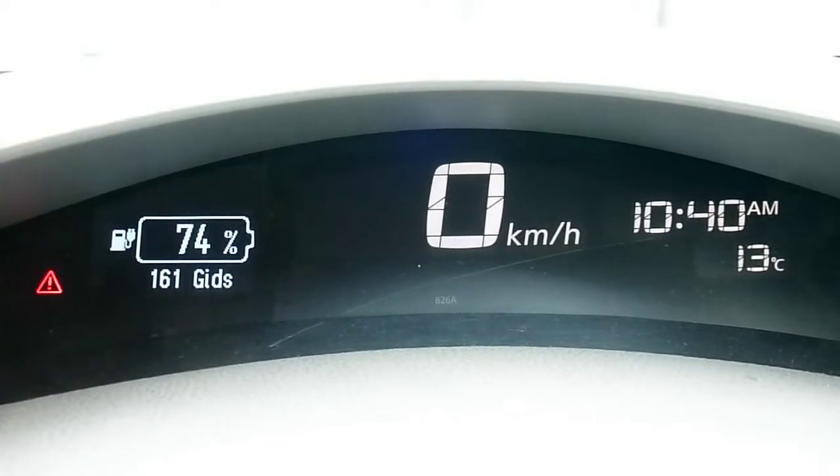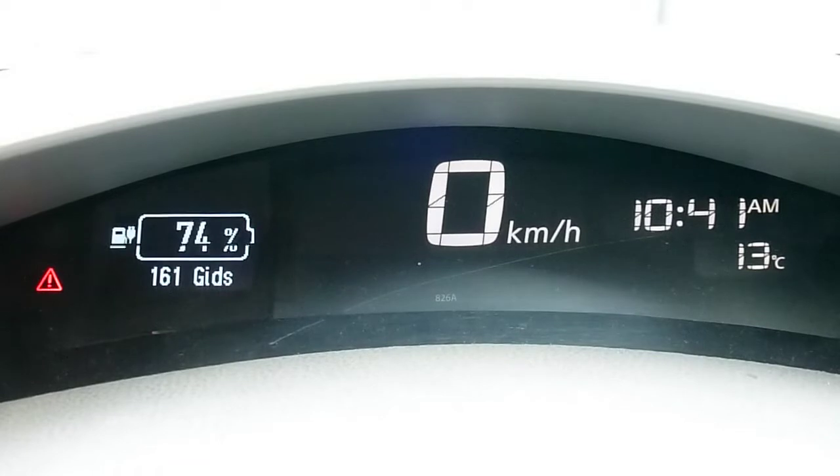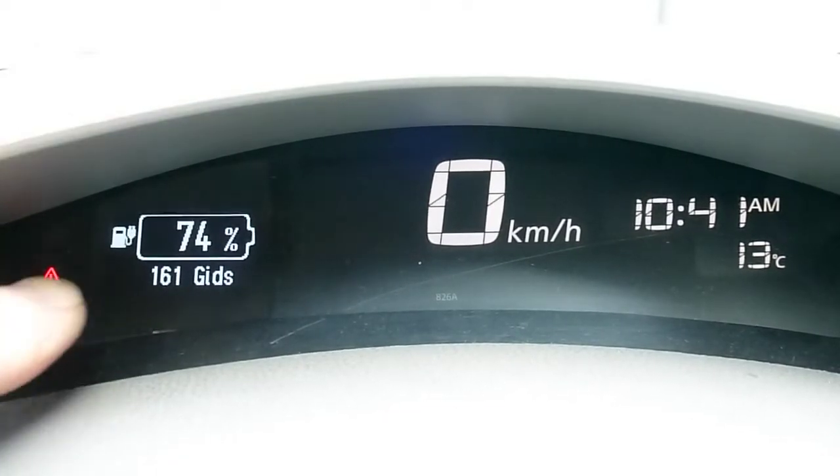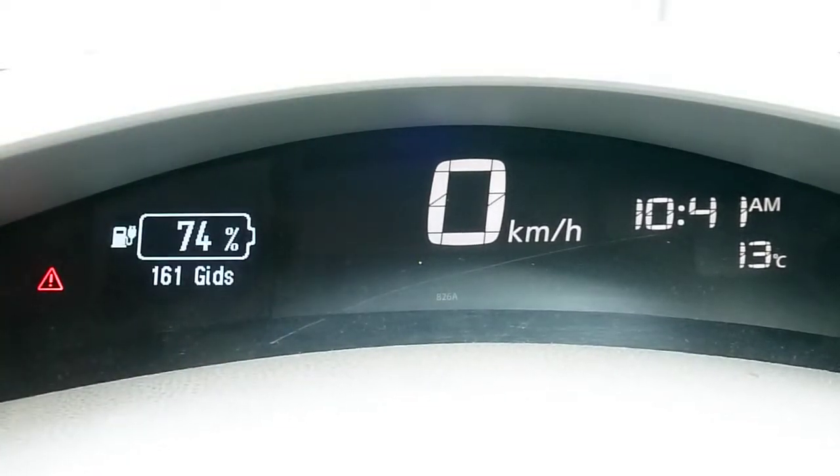This is for my 2011 Nissan LEAF. The very first iteration of the Nissan LEAF didn't show the state of charge accurately in the car. Once they got to version 1.1 in 2013, they did start showing the state of charge in a display that looks a lot like this, but in the other dash.